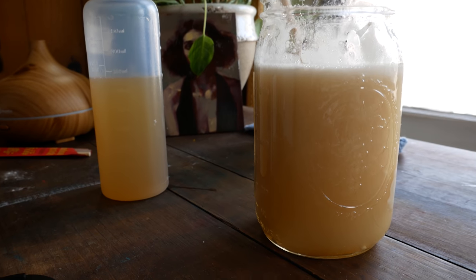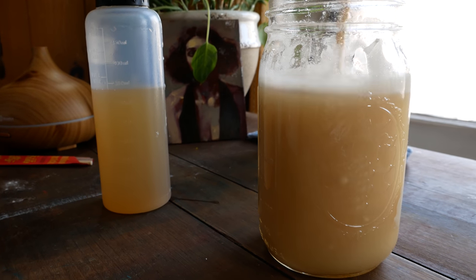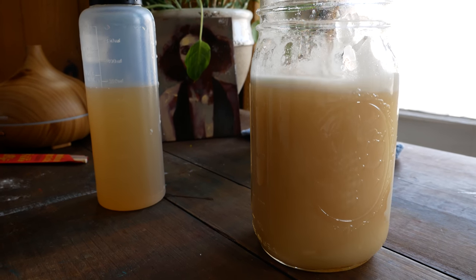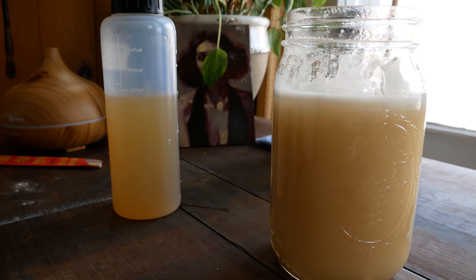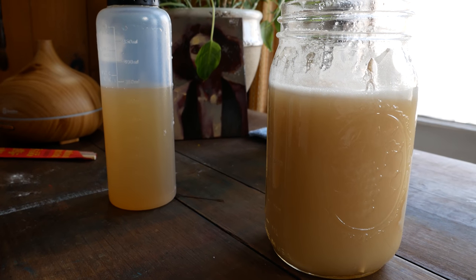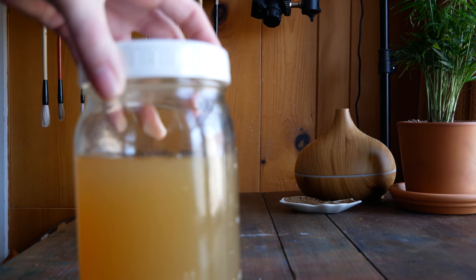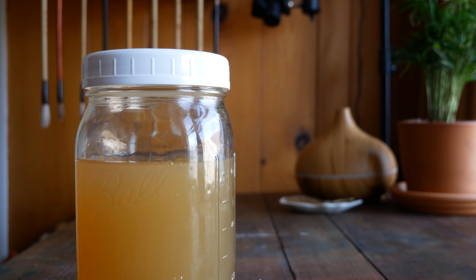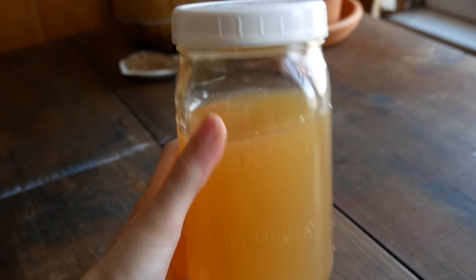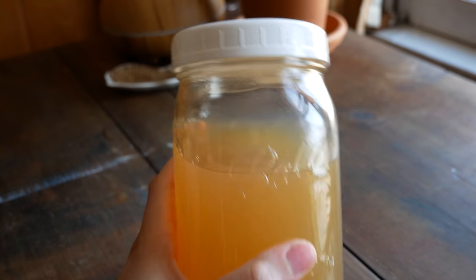After that initial mixing, I like to let this sit out at room temperature for maybe half an hour to an hour to cool down, mixing it every once in a while before putting it in the refrigerator. Then I let it sit in the refrigerator at least overnight before using it. Once it has been sitting and all of the gum arabic has had the opportunity to dissolve, it looks like this — no more foam on top, all of the gum arabic powder has been completely dissolved.